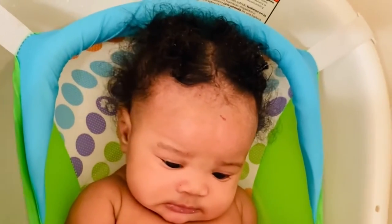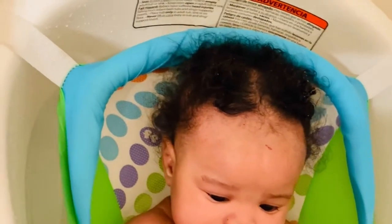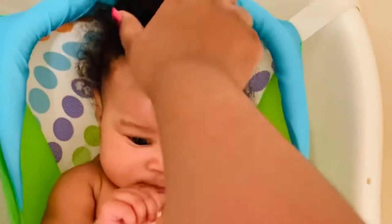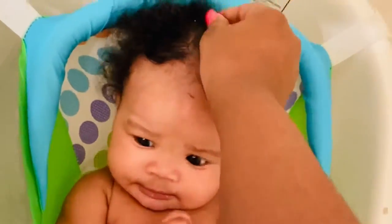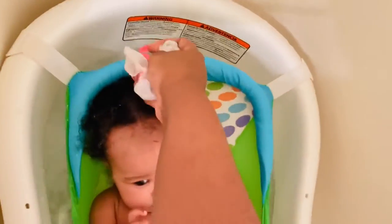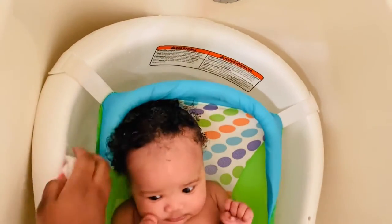Hey you guys, welcome back to the channel! Today I will be showing you guys how I get rid of Gracie's cradle cap. First I start off by wetting her hair. Now these are the three products that I have used on her hair. I personally use things that are not scented because Grace does have sensitive skin.